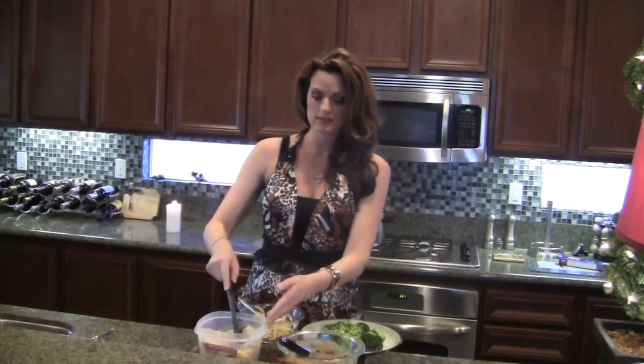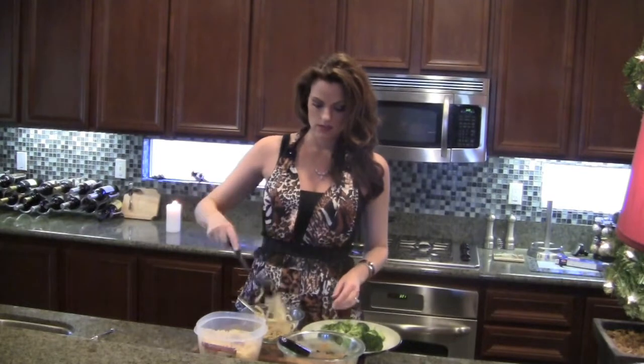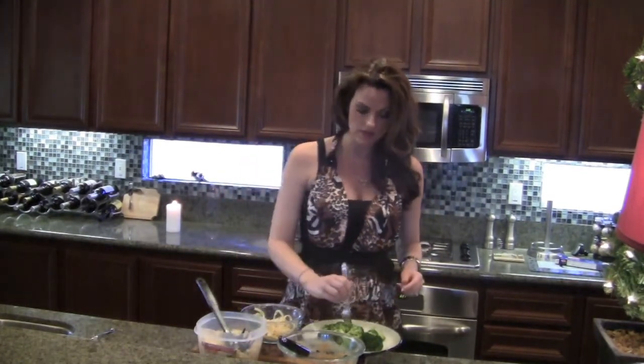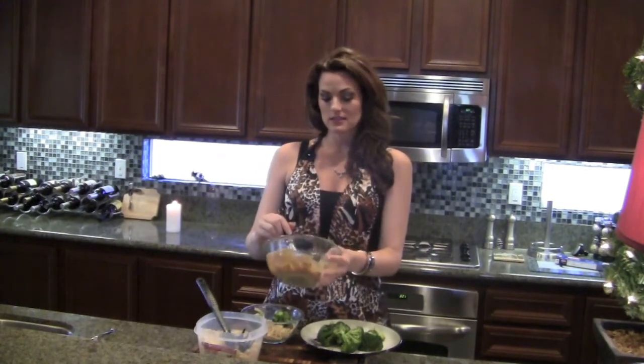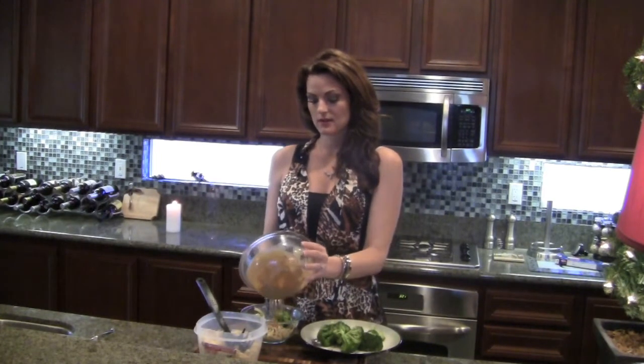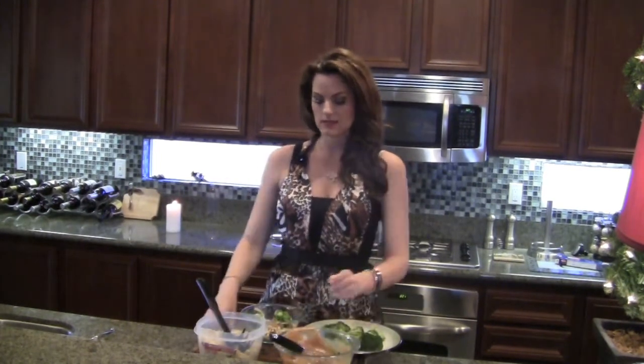A little bit of pasta, a couple of broccoli florets. And guys, if you have any questions, don't forget to follow me on Twitter. My Twitter handle is at Candace underscore Camacho — that's C-A-M-A-C-H-O. And I'm going to dump this peanut butter sauce right on top of the pasta and the broccoli.